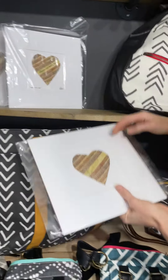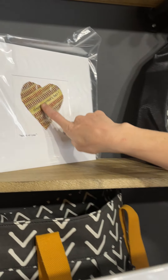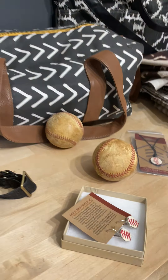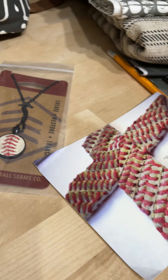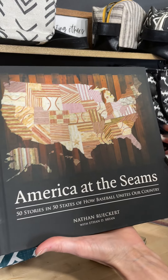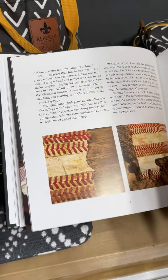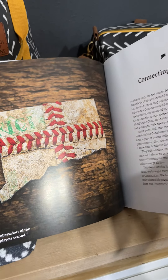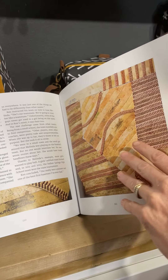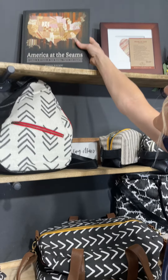He has necklaces and earrings — I'm actually wearing one of his necklaces right now. You can put your own message inside these pieces of art, so if you have a baseball lover in your family, this is a great Father's Day gift idea. He has a code for our awesome audience: use rsd20 for 20% off anything on his website. You can also get the book 'America at the Seams' for 20% off — it has beautiful baseball art and stories from each individual state covering different games and highlights. Check out baseballseamsco.com.